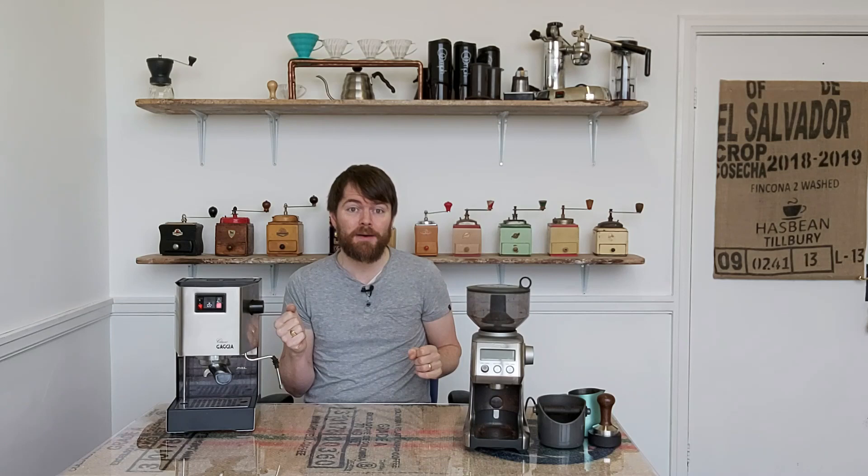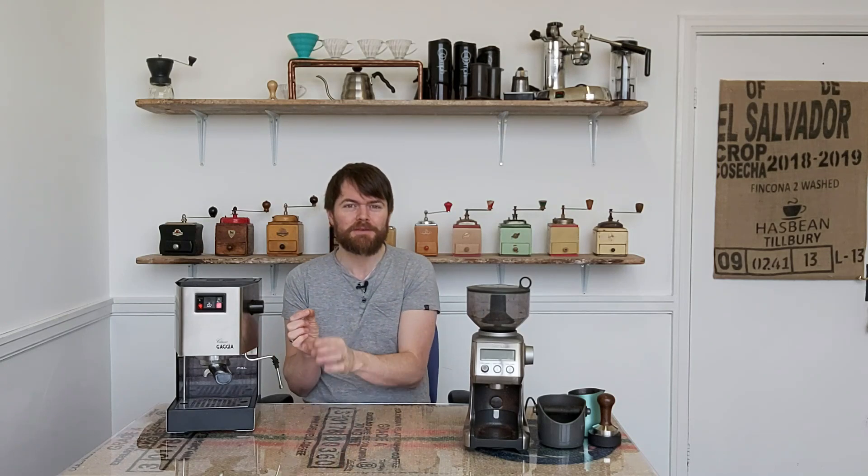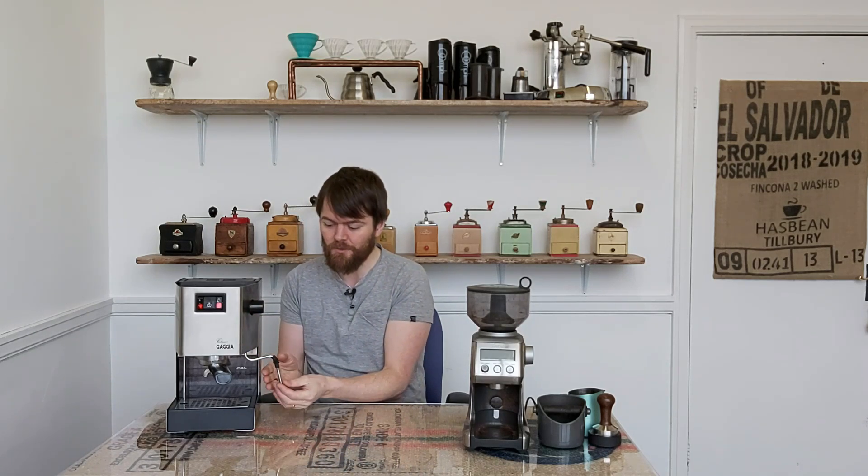You could take the sheath off the Panarello on the original Gaggia Classic, as you can do on other domestic espresso machines, and use the exposed pipe basically as a single hole steam tip. But most home baristas would do what I did with this machine and mod the Classic with a Rancilio Silvia steam wand.